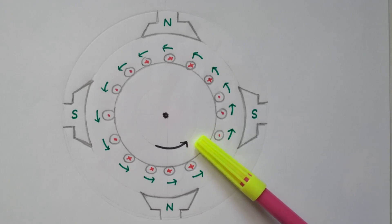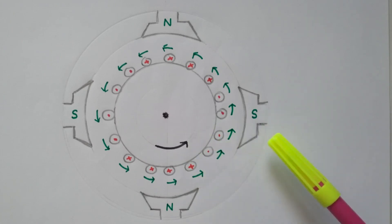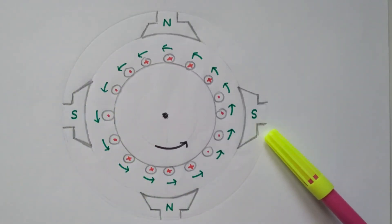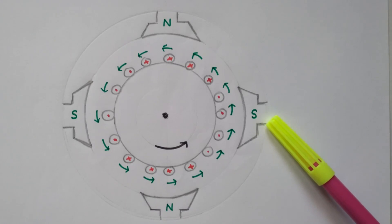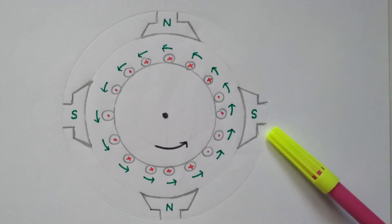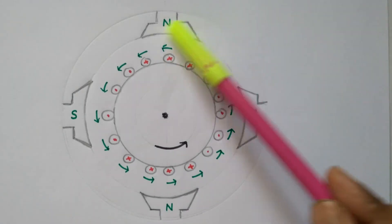Regarding the principle of operation — which part is the current-carrying conductor and which part provides the magnetic field? The magnetic field is created by excitation: a DC supply is given to the field winding, and it becomes an electromagnet. Excitation may be given separately or by self — there are two types: separately excited DC motor and self-excited DC motor. When excitation is given, this field coil becomes the electromagnet.